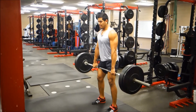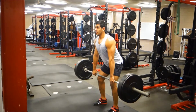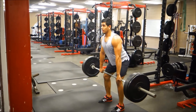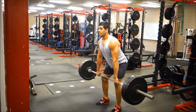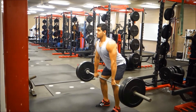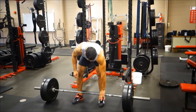Alright guys, this is my last warm-up set. One drill I like to do is power shrugs. I'm focusing on coming up fast, popping at the waist, and focusing on shrugging that weight up. After I feel like I've found my rhythm, I'll go ahead and hit it.